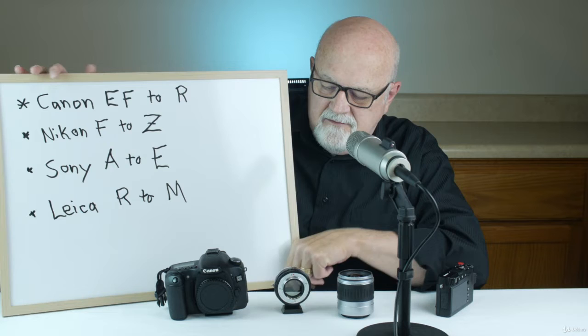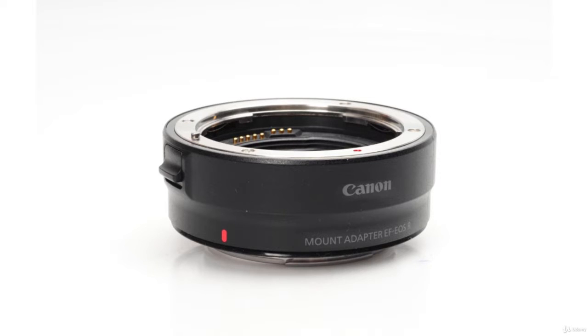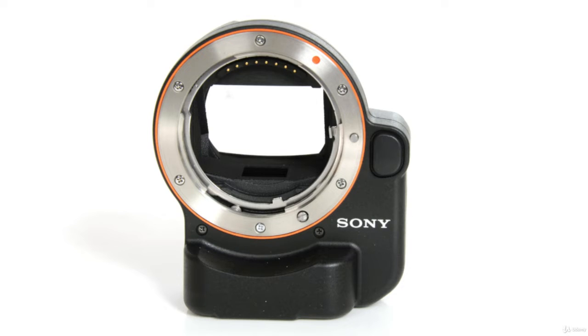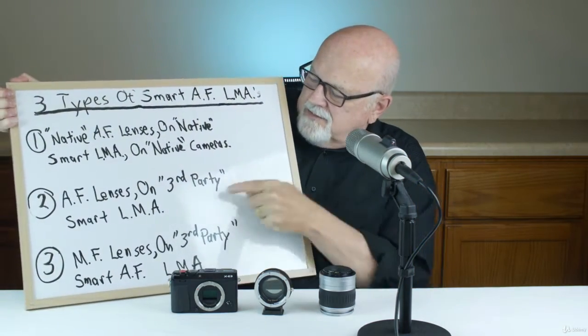These new autofocus lens mount adapters that are native to both the camera and the lens are just about as fast and accurate for autofocusing as the company's brand new mirrorless lenses. Currently the companies offering type 1 autofocus adapters include Canon for EF to R mount, Nikon for F to Z mount, Sony for A to E mount, and Leica for R to M mount adapters.